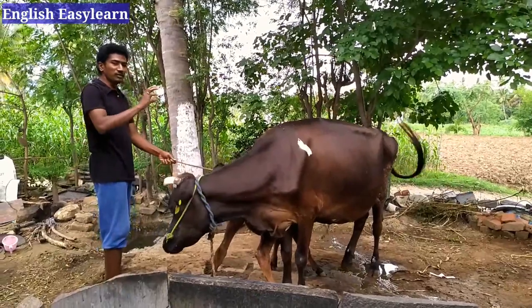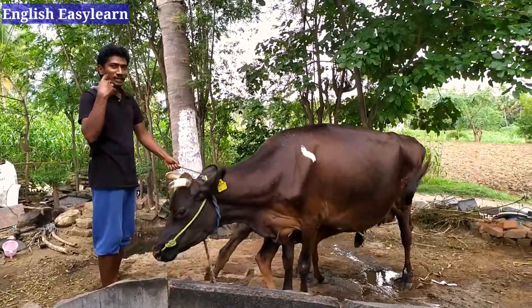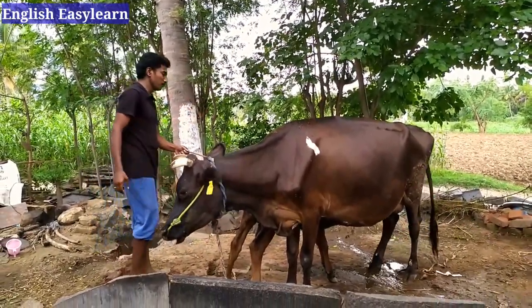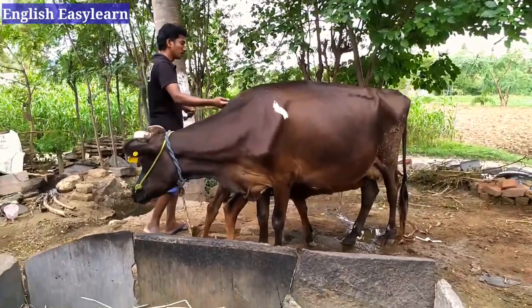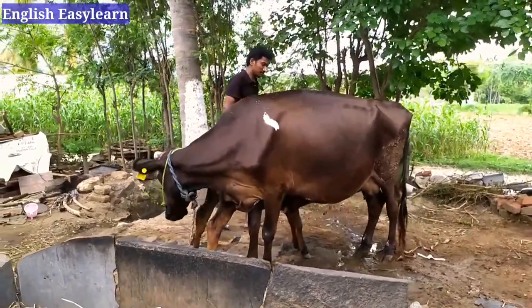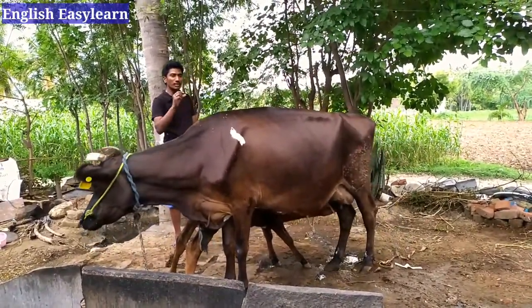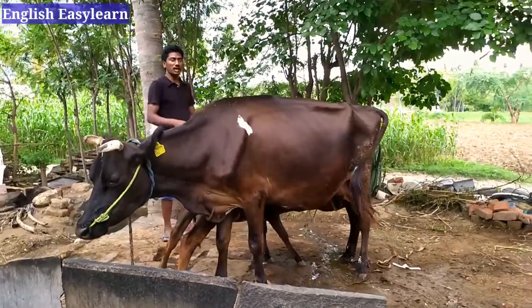When we start to milk, first we let the calf in for one or two minutes. This makes the cow start faster in segregating the milk. We also leave the calf at the end — we intentionally leave some milk for the calf to drink.